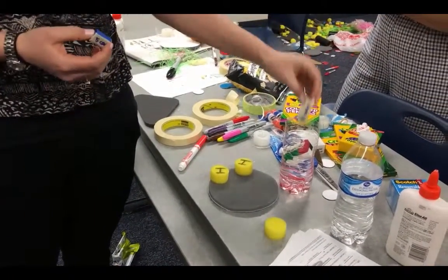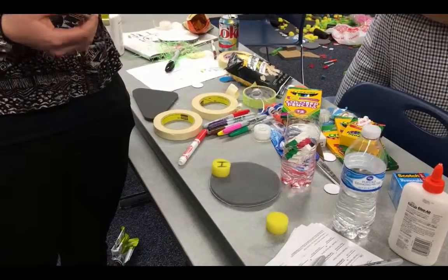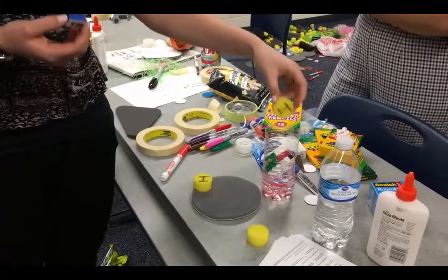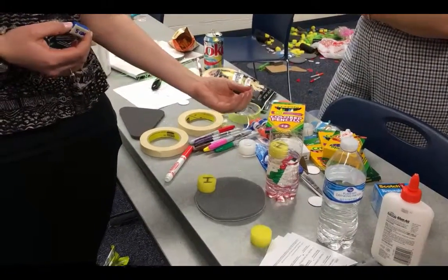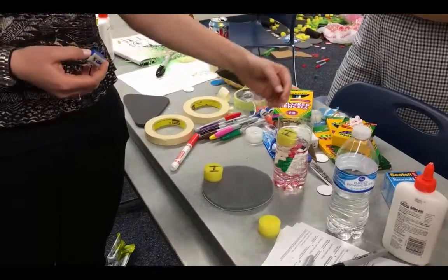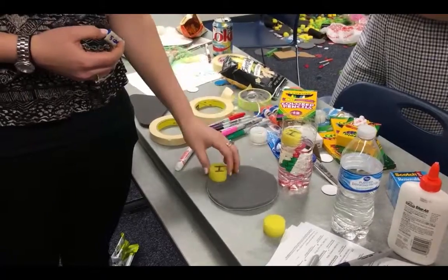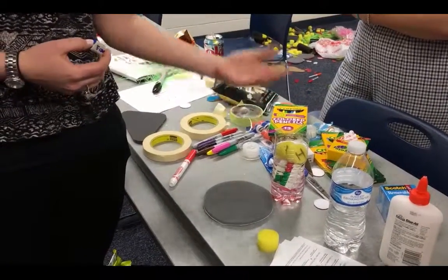A bigger piece makes it rise more, and 10 carbs is gonna make it rise less. Insulin is kind of like a sponge — it comes in and takes away the water, lowering your blood sugar. The more insulin, the more blood sugar gets absorbed, and the lower it's gonna go.